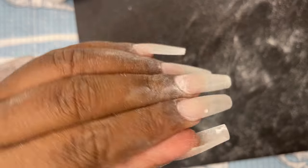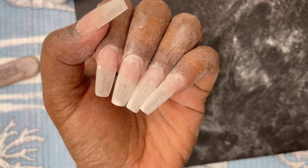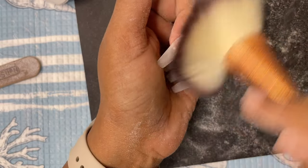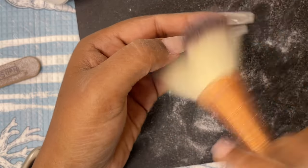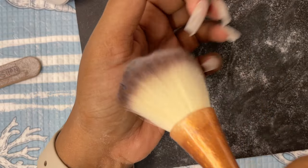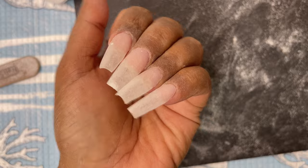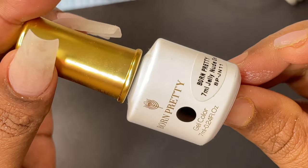We've completed the filing and shaping. Here's the final look — I won't say it's perfect because I made a couple of mistakes, but for a first-time trial I think we did a pretty good job. Just clean the dust, wipe with an alcohol wipe again, clean it, and then you can start applying your nail polish.